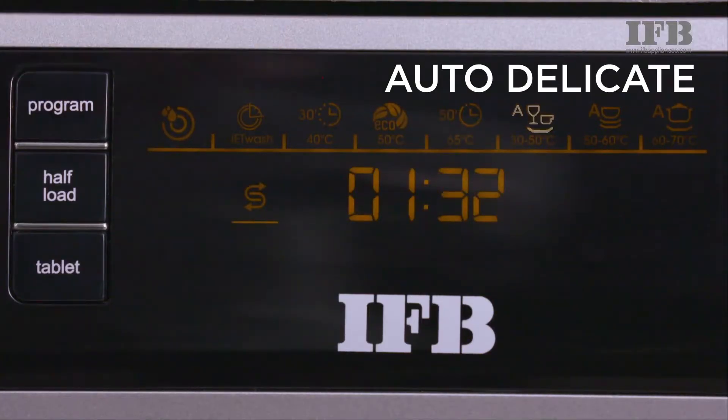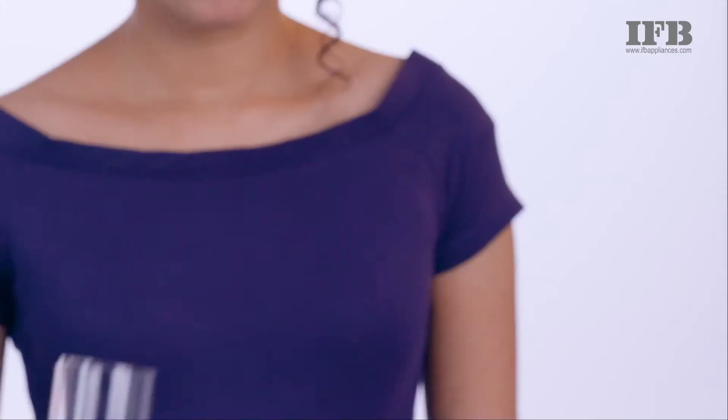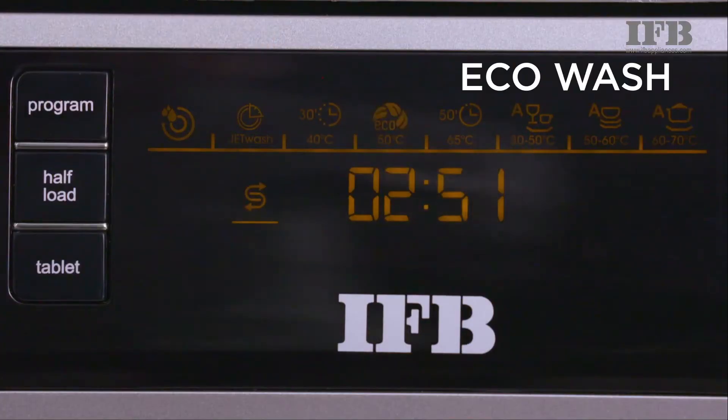The auto-delicate is specially designed to wash glassware — it ensures clean and clear glassware every time. The eco-wash is a water-saving option for regular wash.